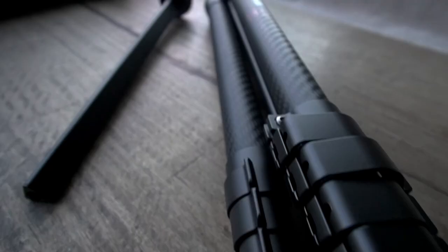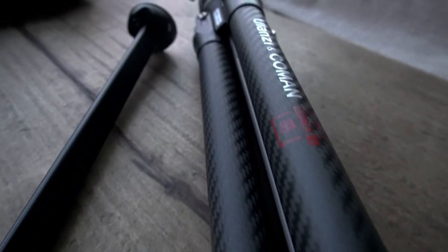Today I'm going to be talking about this guy here — the Ulanzi Carbon Fiber Tripod. I'd position this next to that highly popular carbon fiber tripod by Peak Design, which costs several hundred dollars more. So can this compete at an affordable price? Stay tuned to find out.